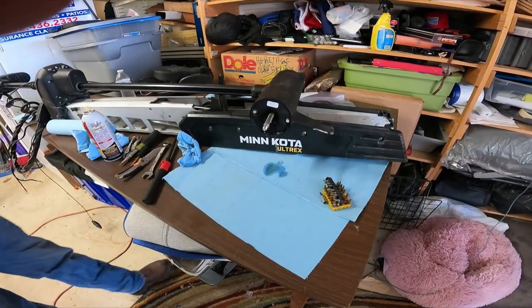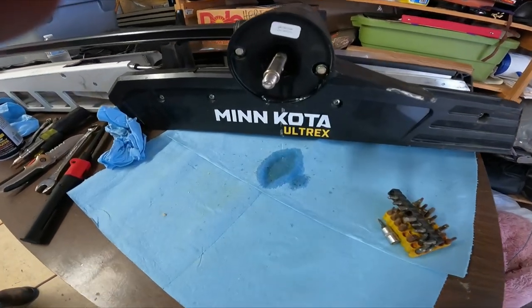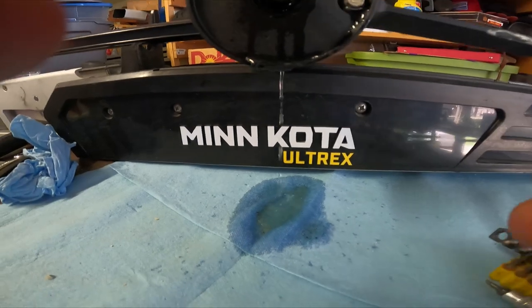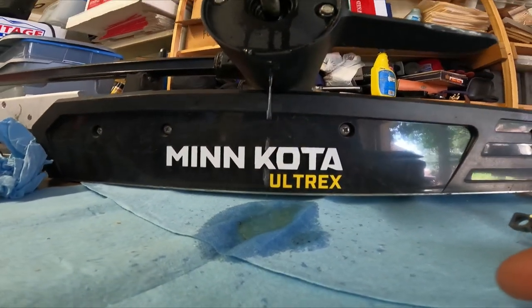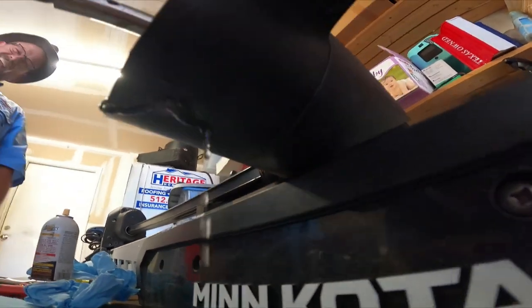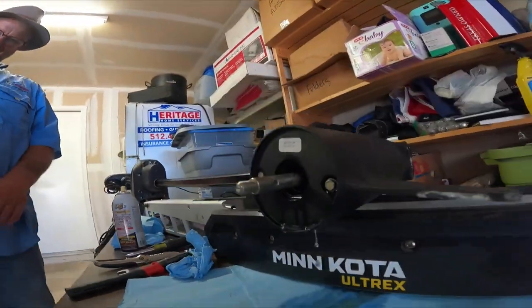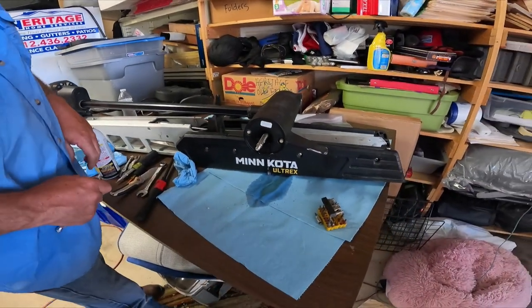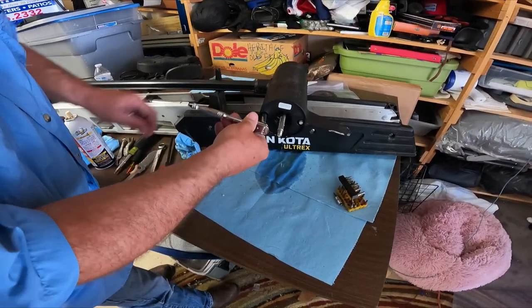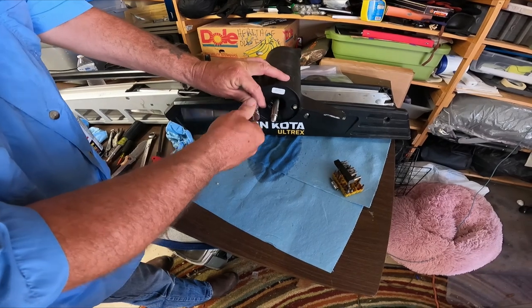Uh-oh, look at that - here we go. We already got some gooey stuff and I don't even have the bolts all the way loose. That thing is not supposed to have water in it. We're losing spot lock fluid. That's why that thing was doing its thing.